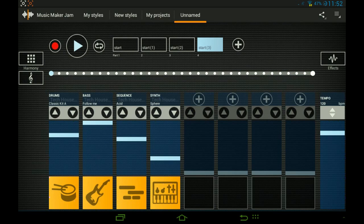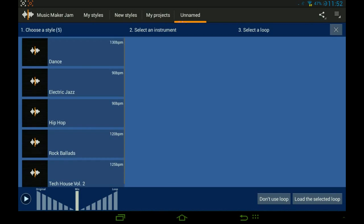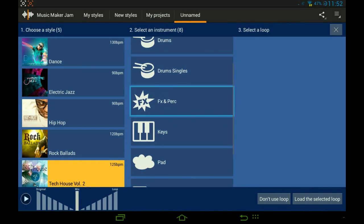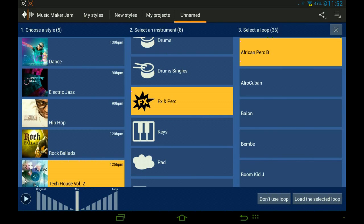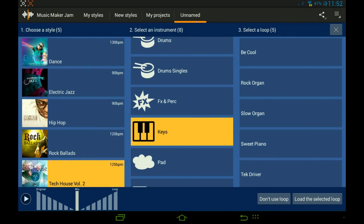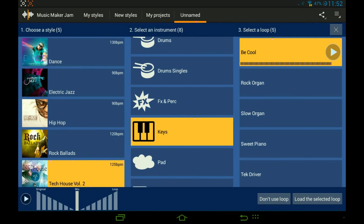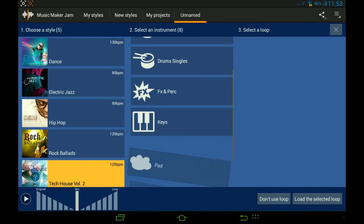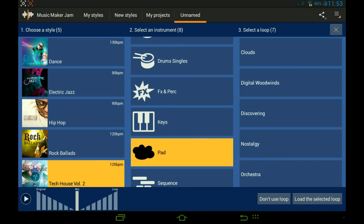So we've got the main part of the song. Now we can add some keys — they'll sound awesome — or maybe effects or percussion. I don't think there are any cool effects though. Let's choose the keys. We can also choose some pad so the song won't be quiet in places and will always have some sound in it.